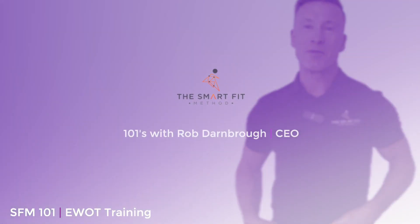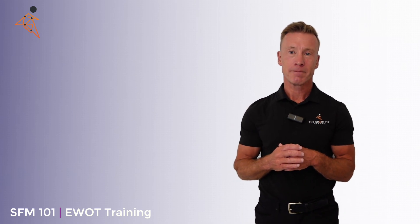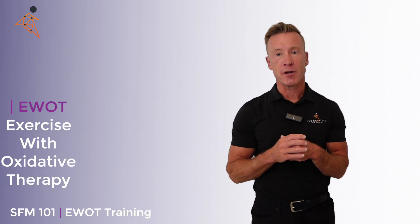Welcome back to another SmartFit Method 101. Did you know that the presence of oxygen is the absence of disease? Today we're going to talk about EWOT. What is EWOT? EWOT is Exercise with Oxidative Therapy.